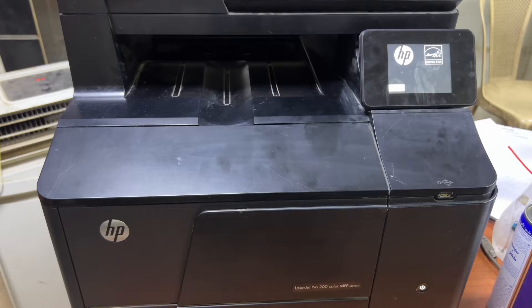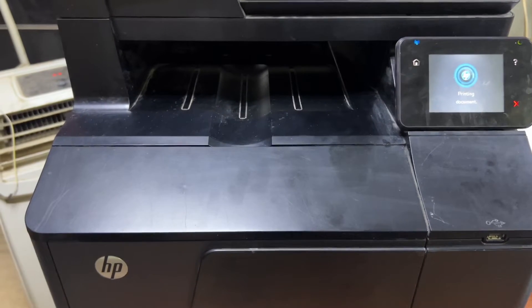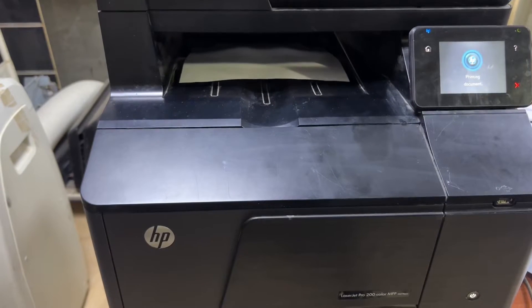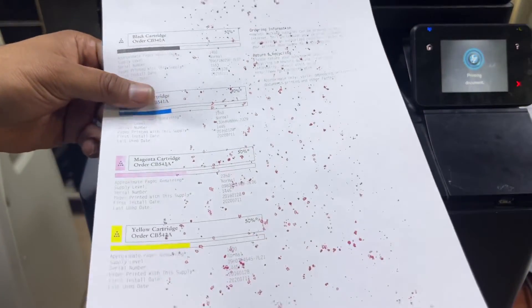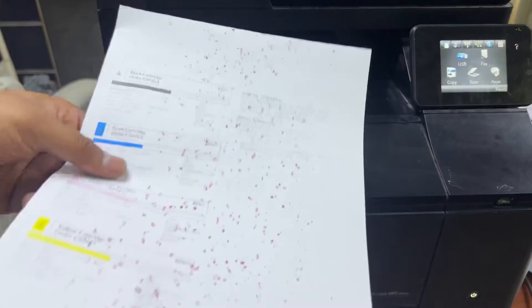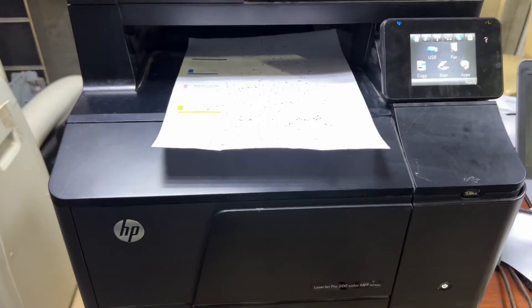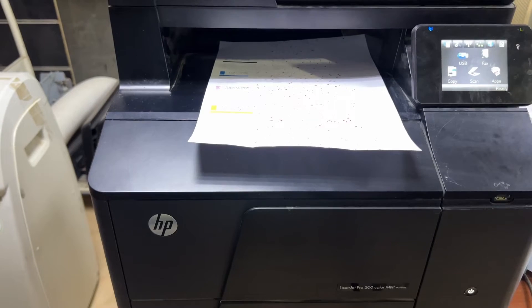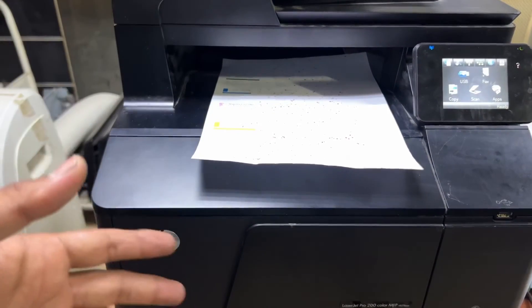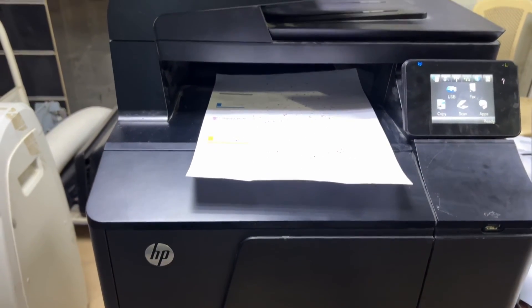We will give the print command to make sure it's picking up the paper. It's printed — there is a toner issue on the paper with the magenta color, but the main point of this video is that it's feeding the paper fine with no more paper jam. Hopefully you understand the method — how to rotate the feeder roller and how to clean it. If you have any questions regarding the Printer Pro 200, ask me in the comments and I will reply. Thank you for watching, take care, bye!